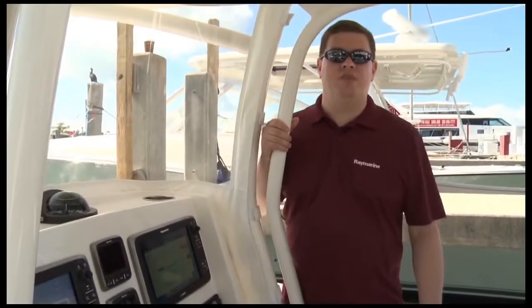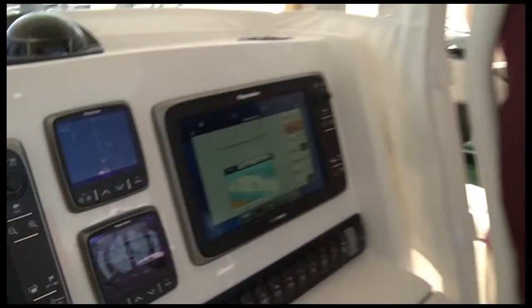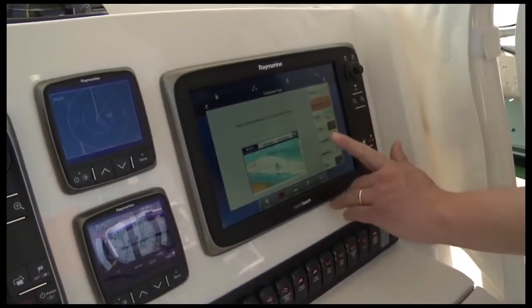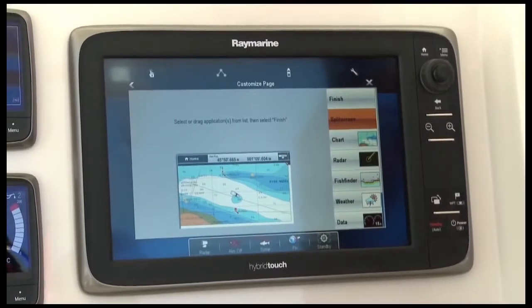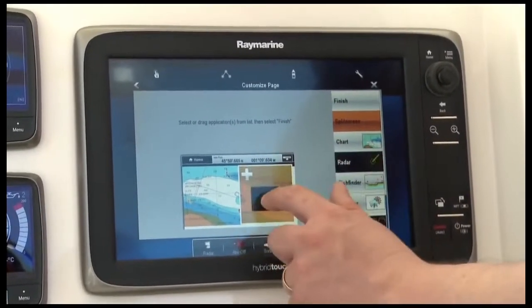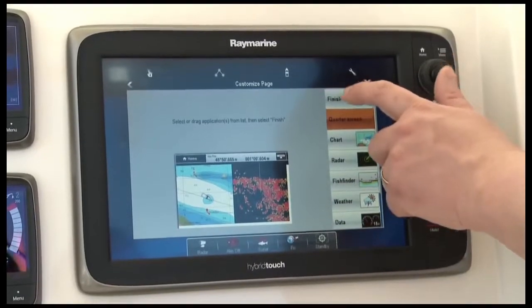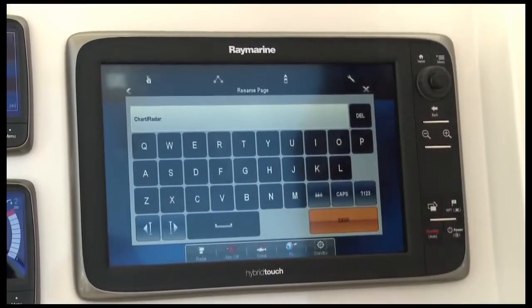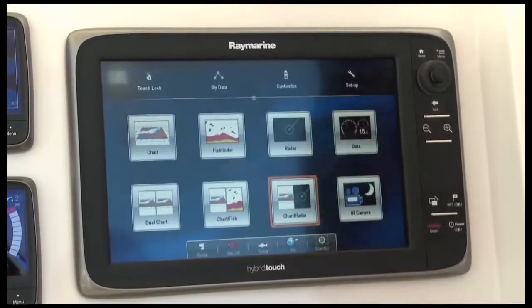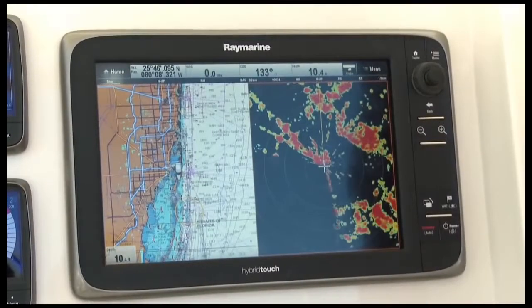Customizing the E-Series home screen is easy thanks to our hybrid touch drag-and-drop feature. All I have to do is drag the applications I want where I want to see them on the display. Here I've got a tile with a full screen of chart. If I want to add radar to that, I can simply drag it into the interface. When I'm ready to save it, I select finish. The system will prompt me to give that tile a name. I can use my on-screen keyboard to type that in, then press save. Now my tile is ready — I simply touch it, and here's my chart and radar display.